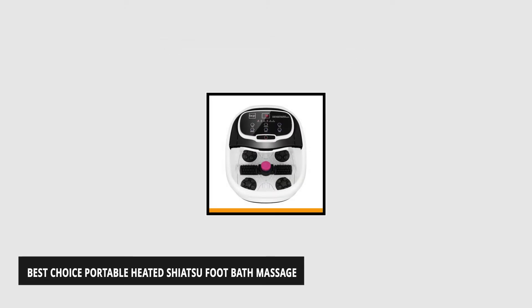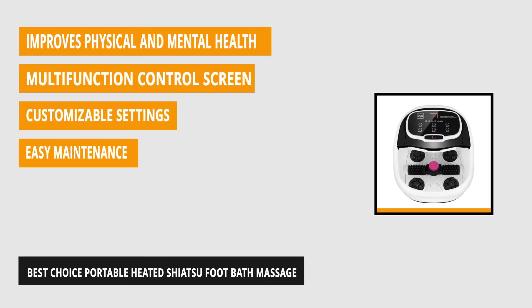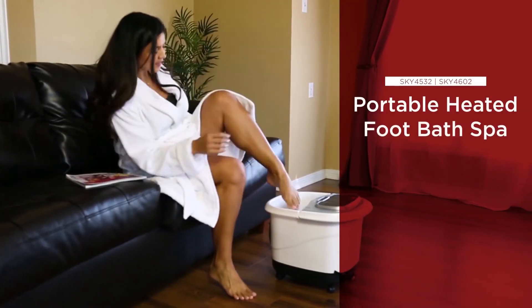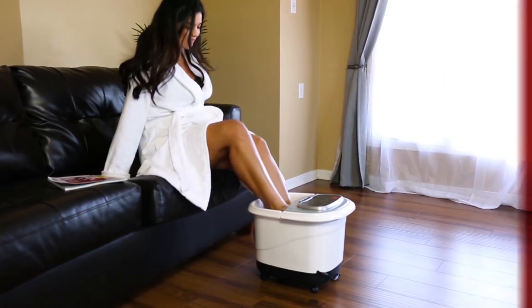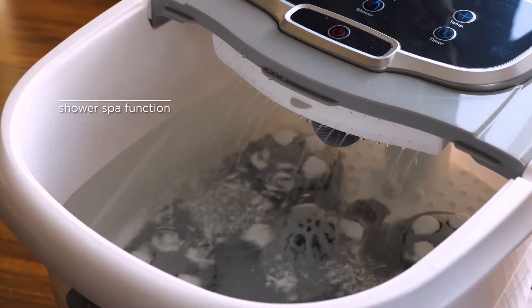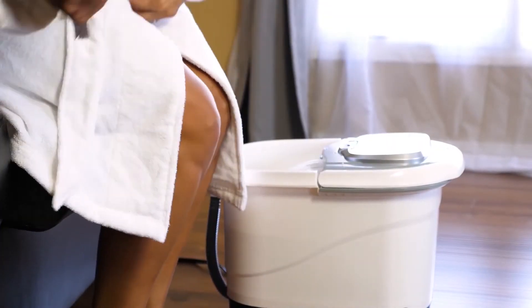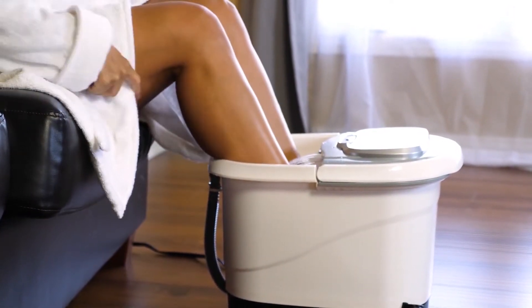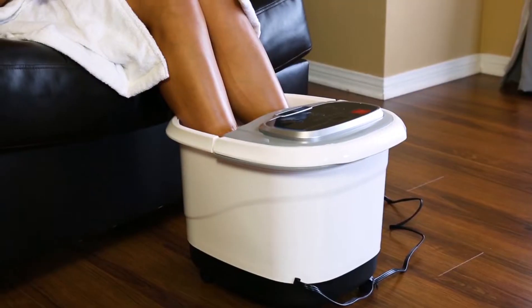At number one is the Best Choice Portable Heated Shiatsu Foot Bath Massage. Foot bath massagers are devices that massage your feet while they're submerged in water. Small water pumps shoot out streams of water at specific pressure points to relieve stress to your feet — think of it as a portable Shiatsu foot massage at home. The Best Choice Portable Foot Bath Massager includes a pumice stone to help get rid of calluses on your feet. The product can also store essential herbs, oils, and bath salts to bring you added comfort levels. It even has a special waterfall feature that you can turn on at any given time to massage the top of your feet.